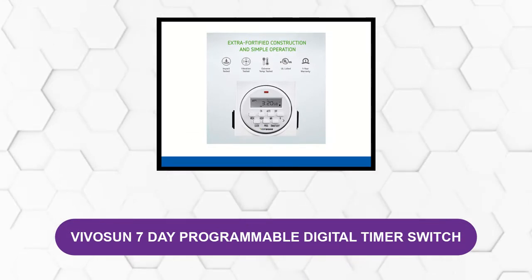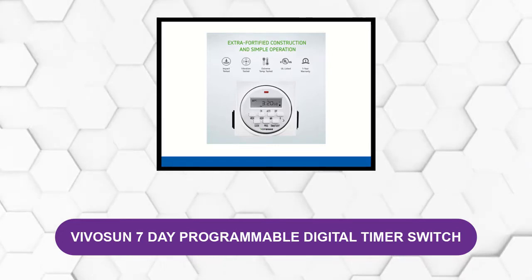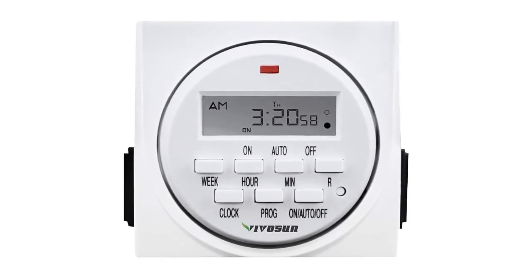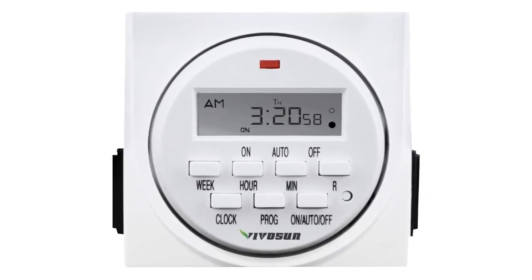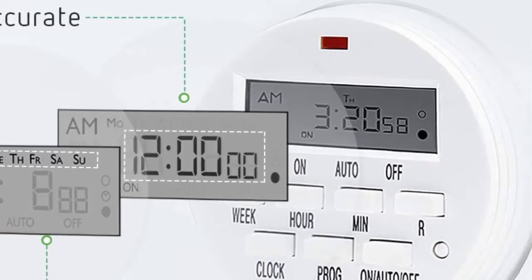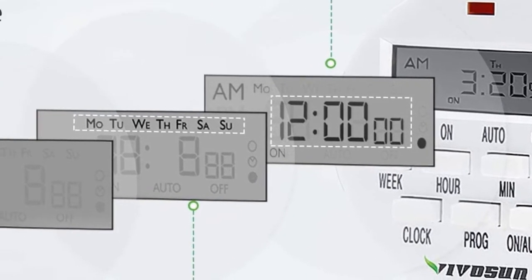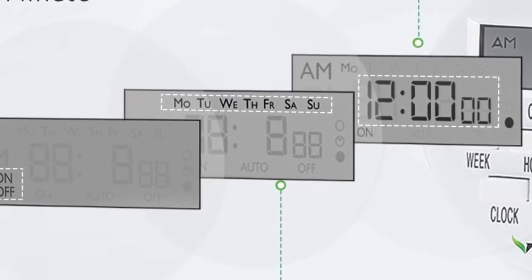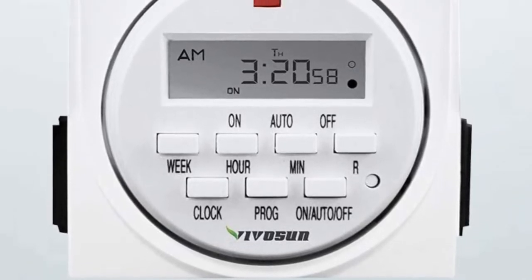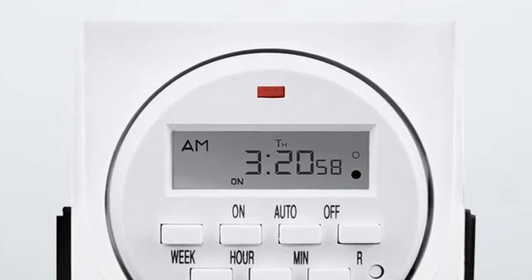At number two: Vivison 7-Day Programmable Digital Timer Switch. If you don't want to deal with a hefty timer box for grow lights, this plug-in variant might be a suitable alternative. This digital timer switch plugs into a regular outlet and provides two outlets, giving you all the capabilities of a robust timer in a compact design. It works on a standard 24-hour cycle, allowing you to select on-off times based on your plan's needs. You can set up a seven-day pattern with intervals down to one minute. Most people can finish the setup process in just a minute or two. The dimensions are 4.13 x 3.9 x 3.7 inches and its weight is 8.1 pounds.